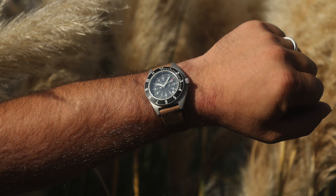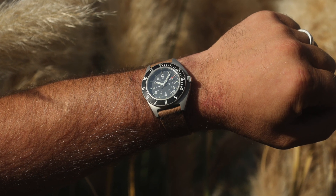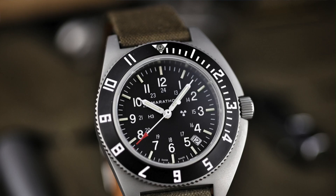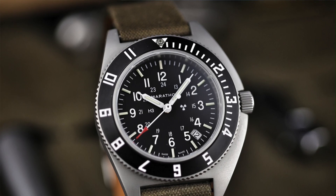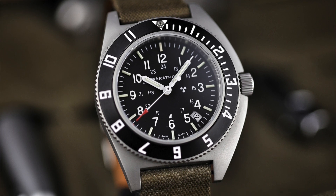Cost for one of these is 78 USD and they're available as of today on their site, but I'm told this canvas isn't very easy to get, so certain colors may sell out and they're not sure if they'll be back once they do. Link to the site will be below.